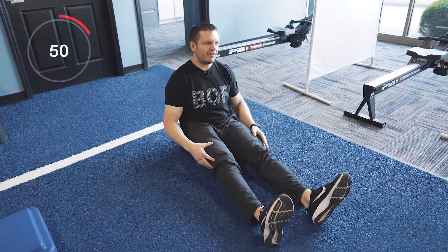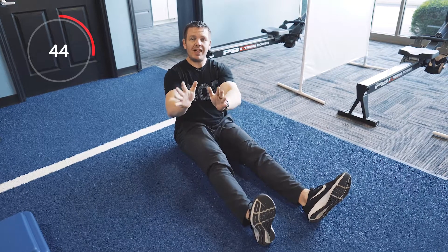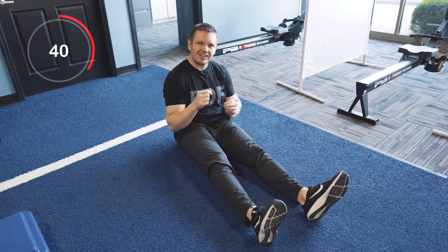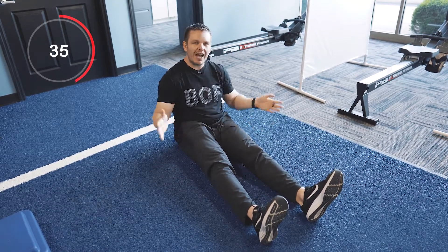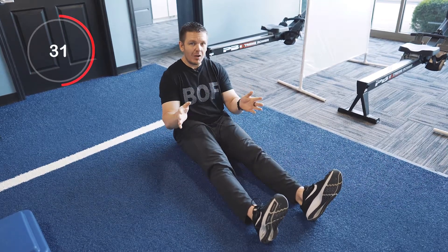You ever wake up feeling really stiff — maybe your hips, legs, shoulders, everything just feels a little achy when you first roll out of bed? If that's the case, you're not alone. One of the best things you can do to help get those hips moving and grooving is what we call the bilateral hip internal rotation stretch. That's a mouthful, but it's actually really simple.